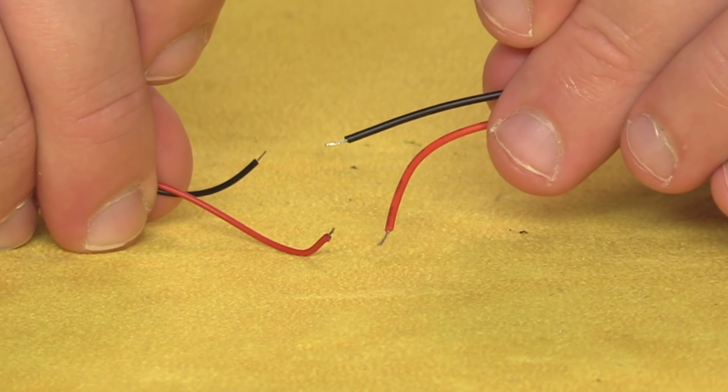Just remember: red to red, black to black. When it comes to attaching the strobe and battery to your drone, make sure the wires are well away from any moving parts, and also make sure it's attached securely. If the strobe separates, the wire could get caught in your propellers — and that's a bad day.